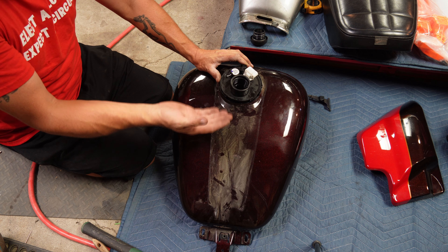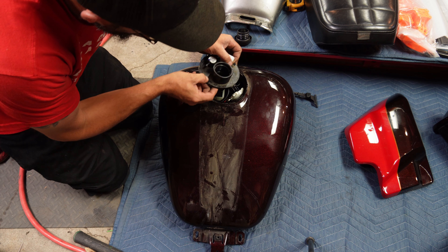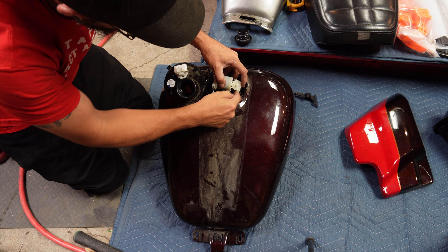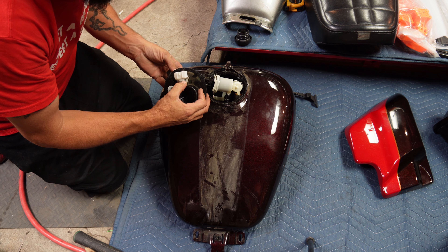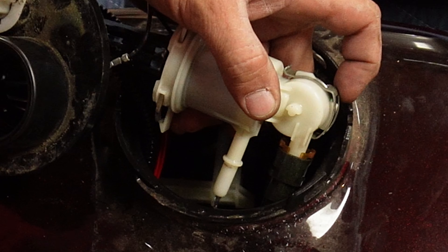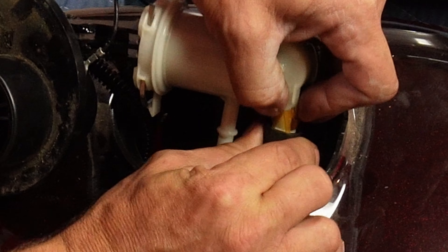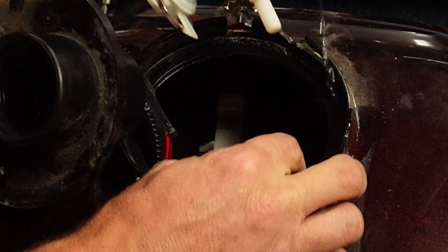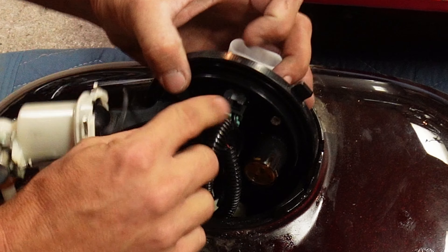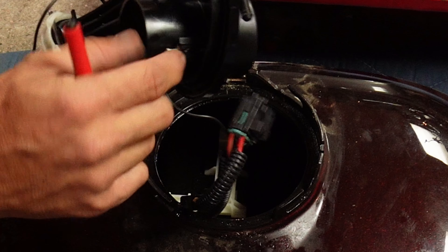Make sure that this seal comes out in one piece. It's going to be tricky to get out — there are connectors and a fuel line — so this is going to take some fiddling. Once that piece is out, we need to remove these two connectors. There are also connectors on the bottom side. Don't let the clip fall in there. This one here you need a screwdriver to push down.